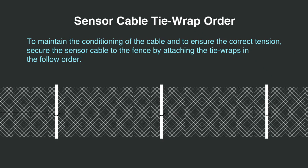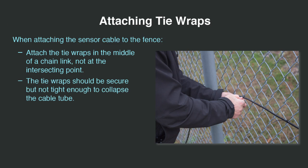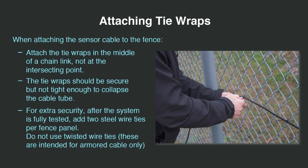To maintain the conditioning of the cable and to ensure the correct tension, secure the sensor cable to the fence by attaching the tie wraps in the following order. Attach the tie wraps in the middle of a chain link and not at the intersecting point. Tie wraps should be secure but not tight enough to collapse the cable tube. For extra security, after the system is fully tested, add two steel tie wraps per fence panel. Do not use twisted wire ties as these are intended for use only with armored cable.